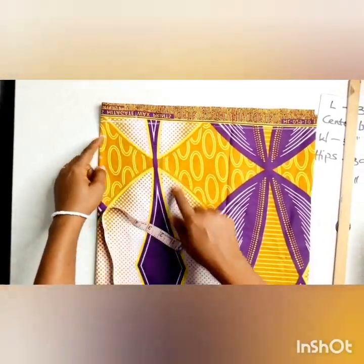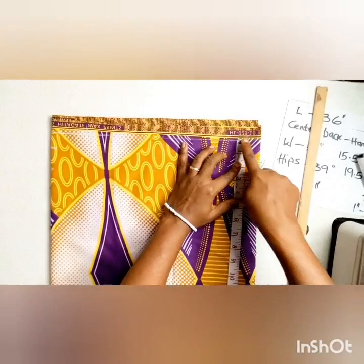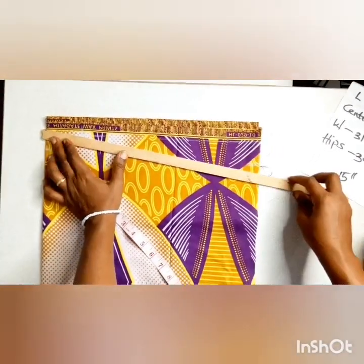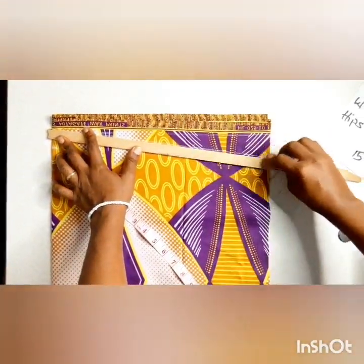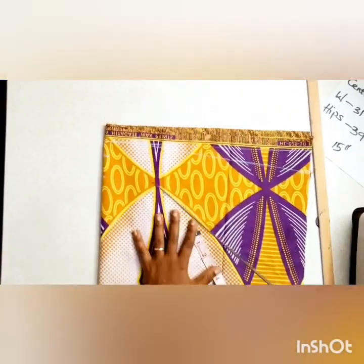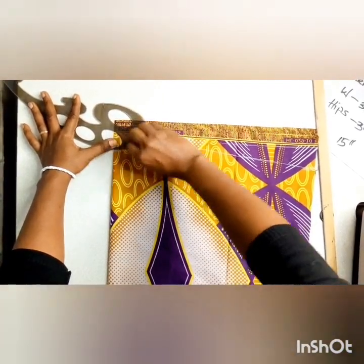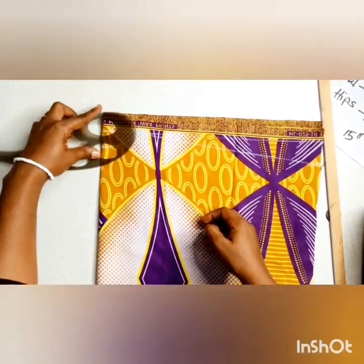The measurements I'm putting down here are both back and front measurements, but we're going to cut the back first before we come back to cut the front. This is the center to back measurement — it's already 16 inches. The shoulder slope we're using here is 1.5 inches, as against the regular one inch standard measurement, which makes it slope more. This is the sleeve/shoulder measurement — center back to hand measurement. I'm just connecting the lines of what we marked down before.